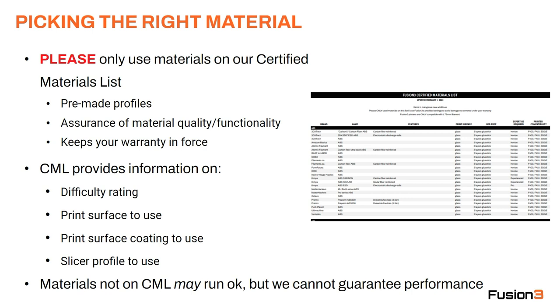It's just going to work correctly out of the box. If a material is listed on our certified materials list, you have an assurance that it's a good quality material and it's going to work. And finally, using these materials keeps your warranty in force.